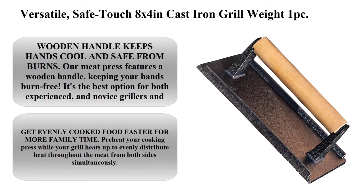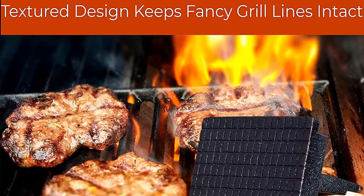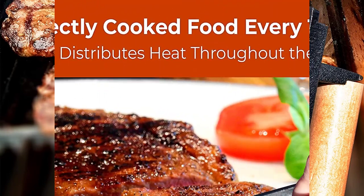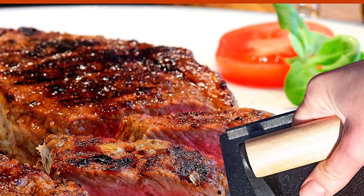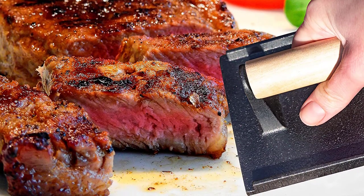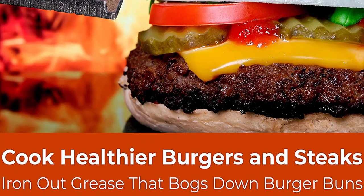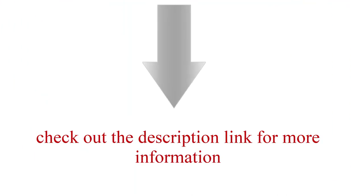Top 6: Versatile Safe Touch, 8 x 4 inch cast iron grill weight — 1 pc perfect meat press with wooden handle for crispy bacon, evenly cooked steak, and healthier burgers. Great for flat top, oven, griddle, and skillet. The wooden handle keeps hands cool and safe from burns, making it the best option for both experienced and novice grillers and cooks. Preheat your cooking press while your grill heats up to evenly distribute heat throughout the meat from both sides simultaneously. Check out the description link for more information.